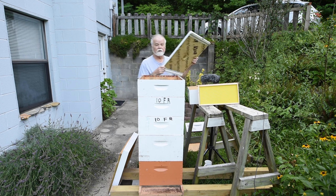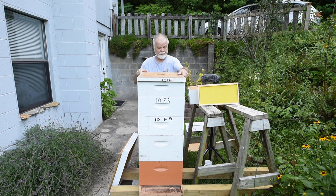This cover here is called a migratory cover — it goes right on top with no ventilation built in, but you can add ventilation. This is usually used by commercial beekeepers because they can strap the whole thing together and move the entire hive if they want to.